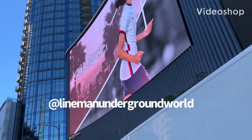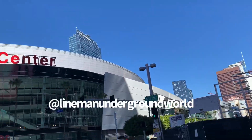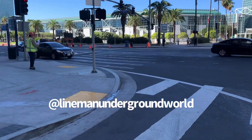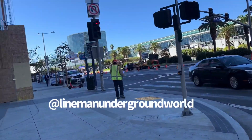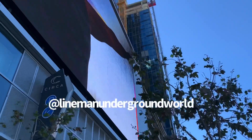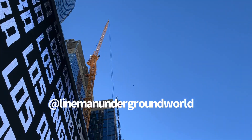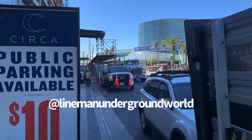Alright, new day, new job — here we go on Figueroa and 12th, right in front of Staples Center. There's our hole over here in the middle of the street that we're going to be pulling new cable to this new building around the corner. They're trying to unload the transformer with this big old crane way back behind the truck, so we're gonna go check it out.